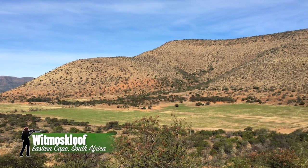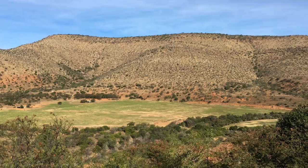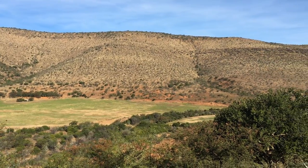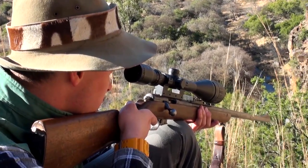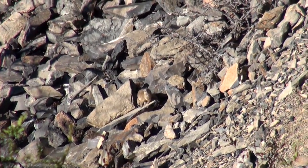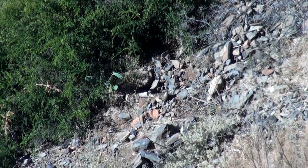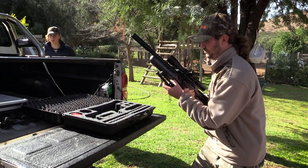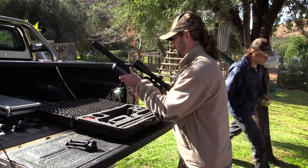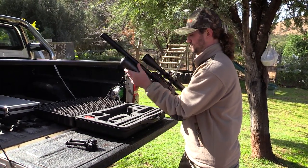In the heart of South Africa's Eastern Cape lies a farm called Witmoskloof, nestled between the mountains and home to a wide variety of animals. Two years ago I came out to this farm with a good friend and hunted Dussies with a .22 rimfire and a .177 Air Arms S510. The hunt was a huge success, so in June 2016 I decided to come out again, this time with the FX Impact, an air gun I've had some incredible success with recently.